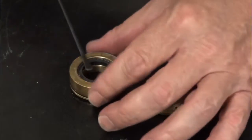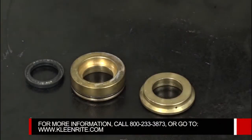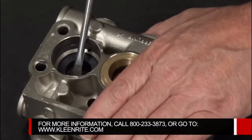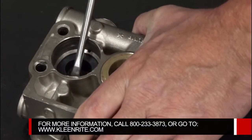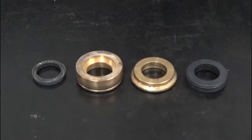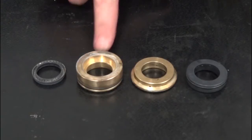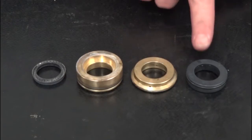Use a round head tool to remove the low pressure seal from the packing retainer. Use a flat head screwdriver to remove the high pressure seal from the manifold. The parts of the packing retainer are a low pressure seal, a packing retainer, an intermediate ring, and a high pressure seal.